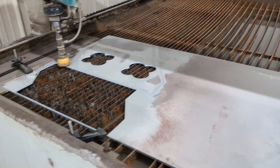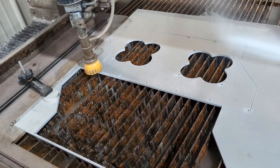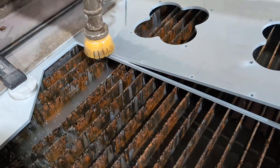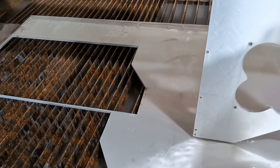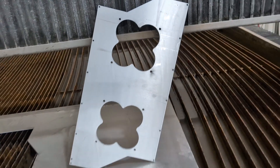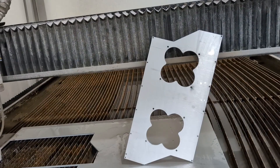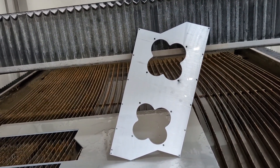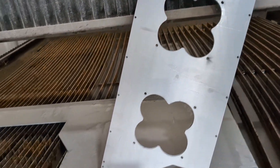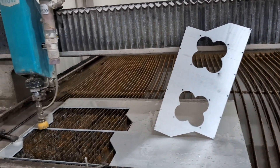All right, we'll rinse this off and see what we got. There it is — not too bad. The holes are undersized so that just in case it's not 100% perfect, you can move it a little bit. They all need to be drilled out on a drill press, but they're close. The holes around the clover get tapped because that's actually the carburetor hold-down bolt. Water jet's working pretty good — if you guys need anything cut, give me a shout.